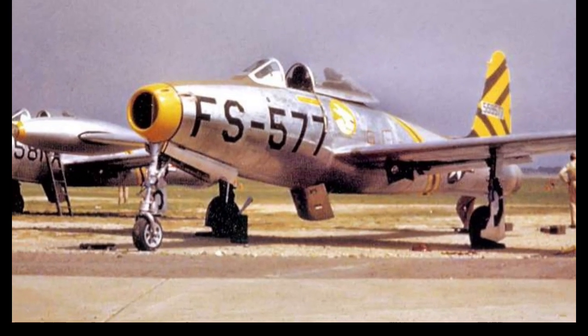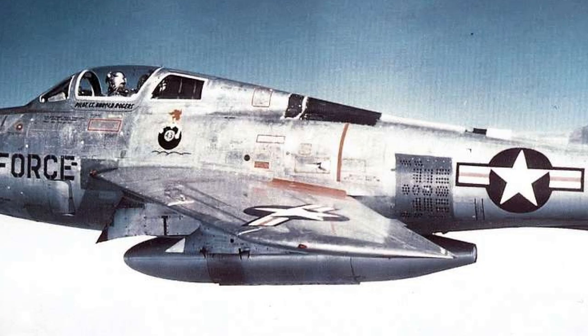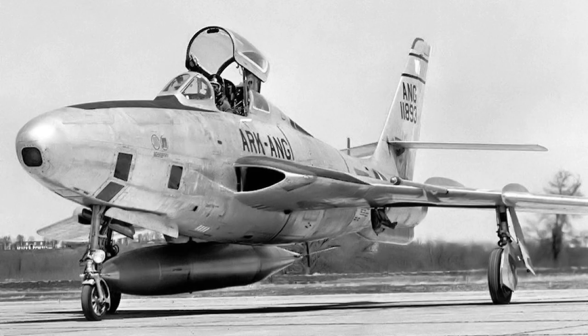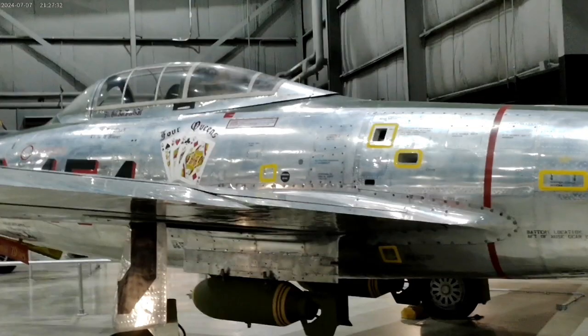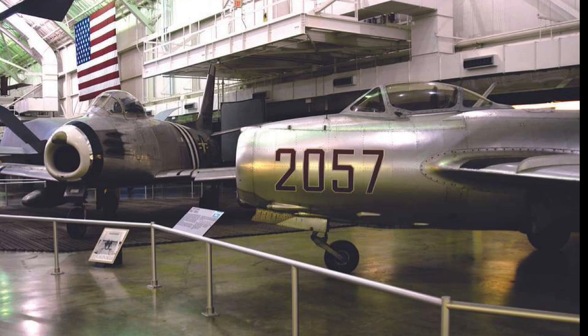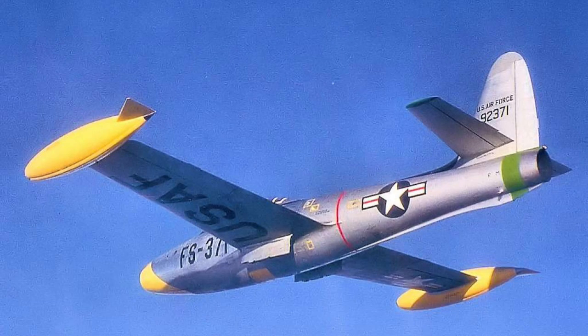The design for the F-84 went through significant changes, from a straight wing to swept wings, and from an air intake in the nose to air intakes in the wing roots. It was a fighter more effective against ground targets than the MiGs it faced. Eclipsed by better designs on both sides of the Cold War, there were over 7,500 produced for the United States and 14 Allied nations. Despite any promise of the aircraft in its various developments, weak performance, structural problems, and engine supply delays dogged every model of the F-84.